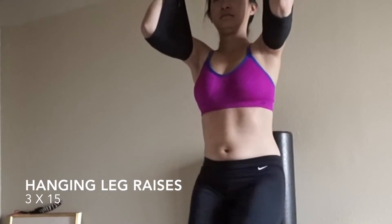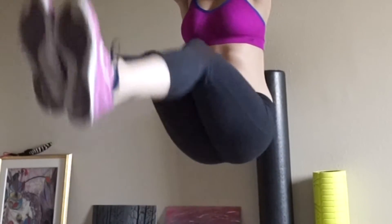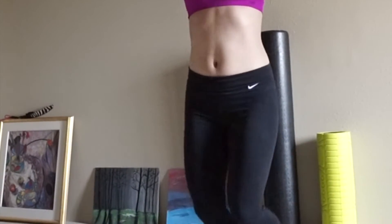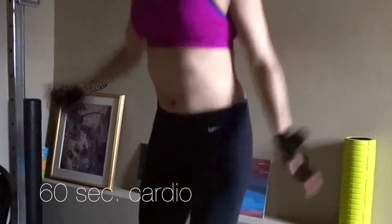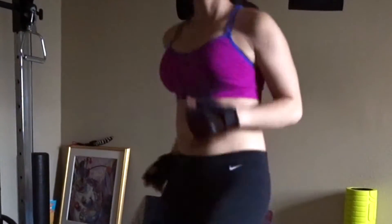After the warm-up, I do abs on this ab hanger thing. After that I do random cardio — here I'm just doing jumping jacks and high knees.